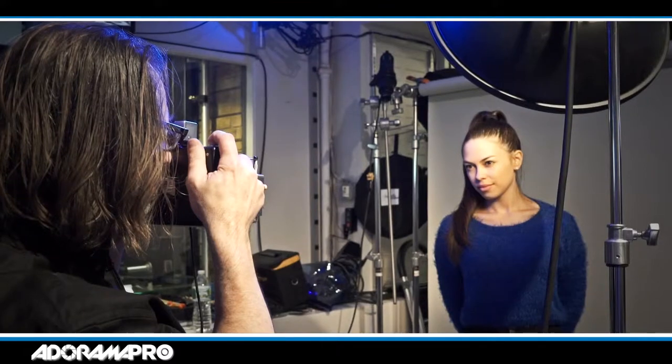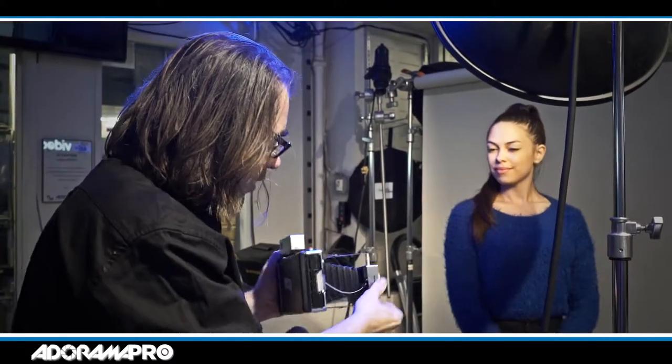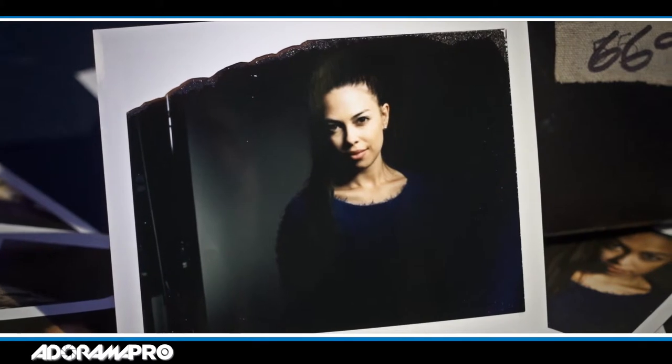Let's take a shot of Sharina. Once I've made my exposure, I can simply pull it out and let it develop for two minutes. Then I can scan it or do whatever I want with it.